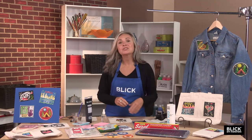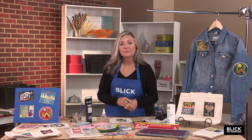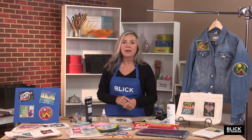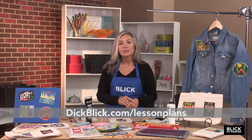To iron your patch on, just follow the instructions on the Heat and Bond Ultra Hold packaging. Try creating a simple iron-on patch to reflect your interests or passions. If you'd like a complete materials list for this project, along with many others, please visit DickBlick.com.